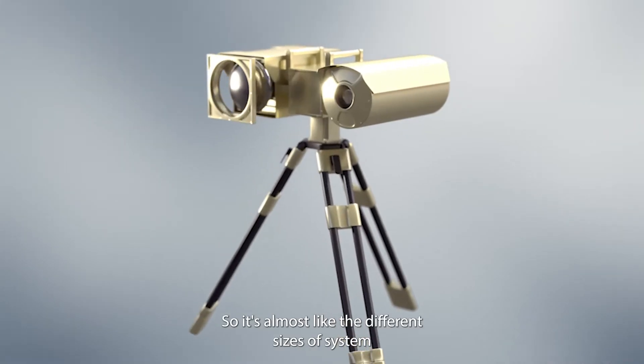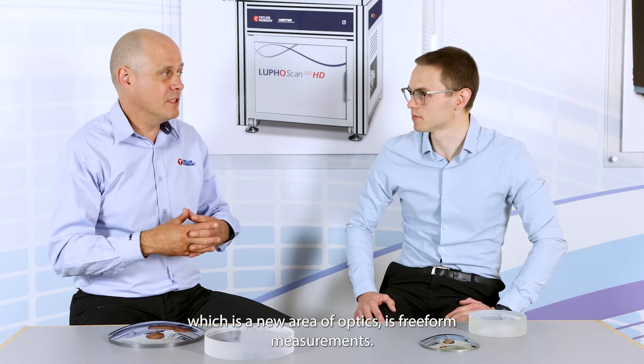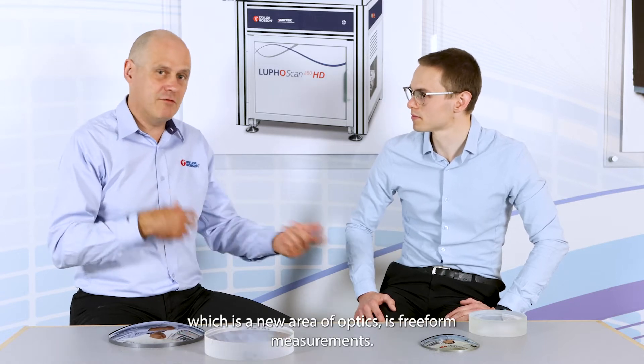It's almost like the different sizes of the system are built around their applications — what they're intended to measure. Now, something that all of the instruments are capable of, which is a new area of optics, is free-form measurements.